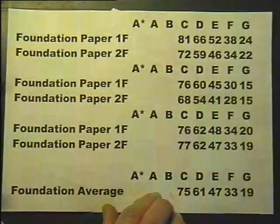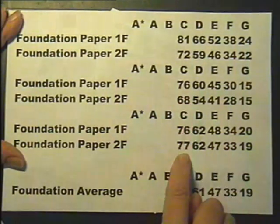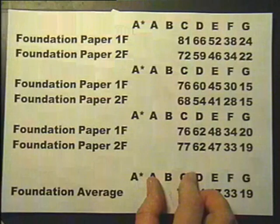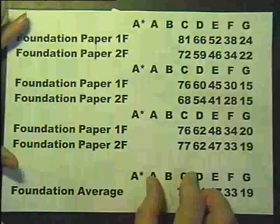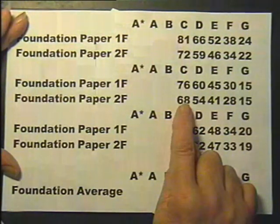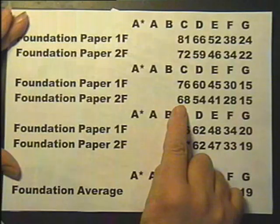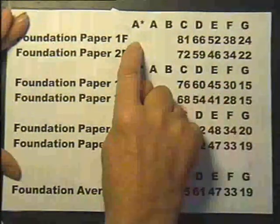They come from two different exam boards. The first thing to appreciate is that a different mark is required in different years on different exams to get a grade C, or any grade come to that. The reason for this is that even though the examiners attempt to make the questions just as hard — or in some cases just as easy — it's very difficult to do that. So what happens is the examiners set the exam, you sit it, the markers mark all of the exams, and then they get together to discuss the paper — did it turn out to be quite a demanding exam, difficult in places? And if that's the case then they'll lower the grade boundaries, as they're called. So this particular paper required 68 marks — 68% — 68 out of 100 to get a grade C, whereas this paper needed 81 marks, so I suspect this exam was found to be harder.